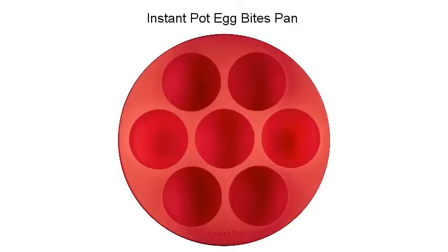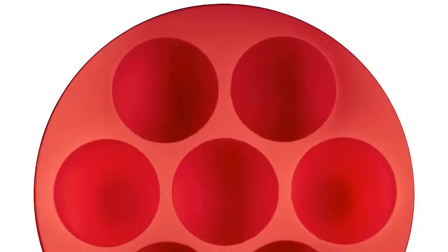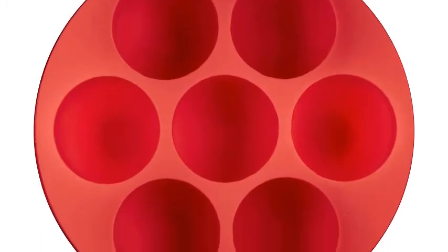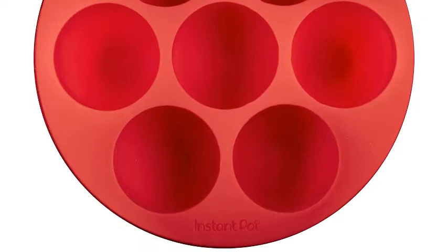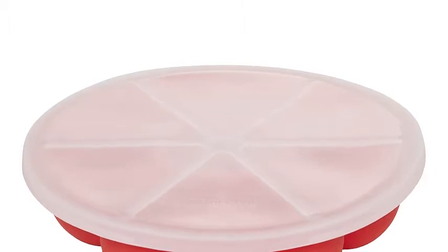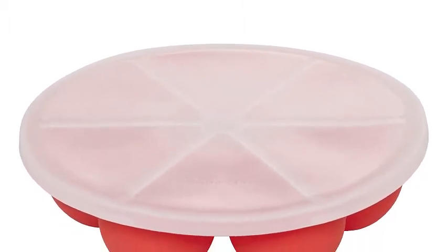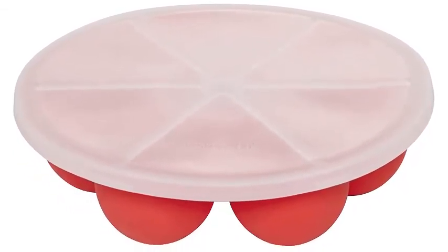Instant Pot Egg Pan. This versatile Instant Pot Pressure Cooker Essential Accessory lets you make those popular, delicious egg bites with ease, plus other yummy bite-sized treats in this official silicone egg bites pan with lid. Breakfasts like muffins, delicious cream, brownies, even food for baby or pets in this versatile lidded pan specially designed for use in Instant Pot Pressure Cookers. Prepare ahead of time, then refrigerate and freeze even days before cooking.